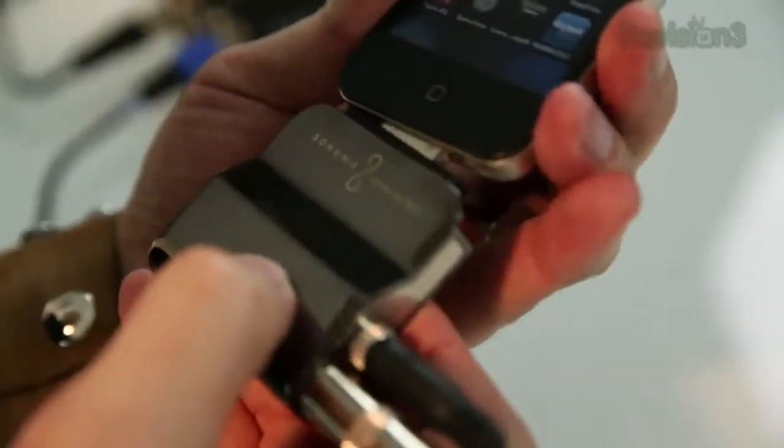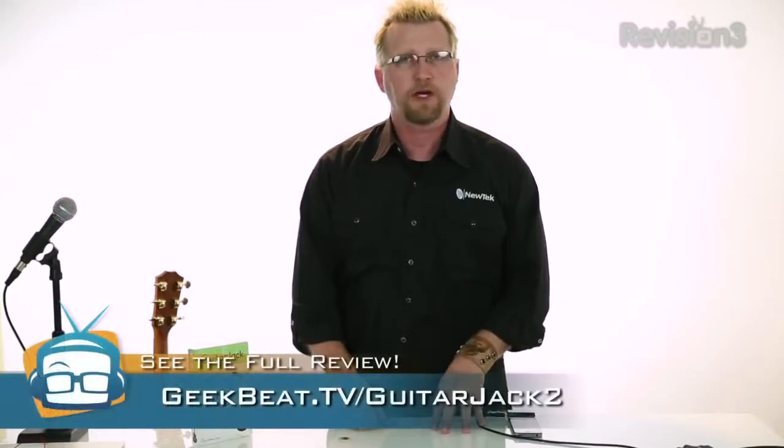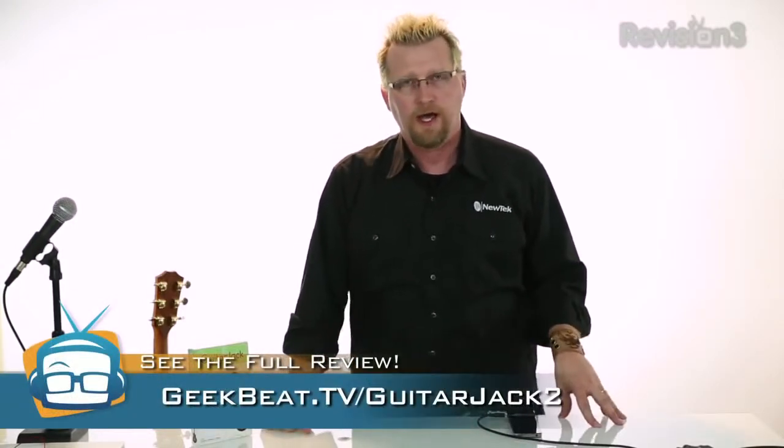Guitar Jack from Sonoma Wireworks retails for $149 and it is available now. It's a very high-end, very nice digital interface for your analog musical instruments or mics into the iDevice. The only ding, as I said earlier, is it doesn't lock into that 30-pin port. But it's a great option for anybody looking for high-end audio recording at a very low price. I'm Phillip Nelson for GeekBeat TV and we'll catch you next time.